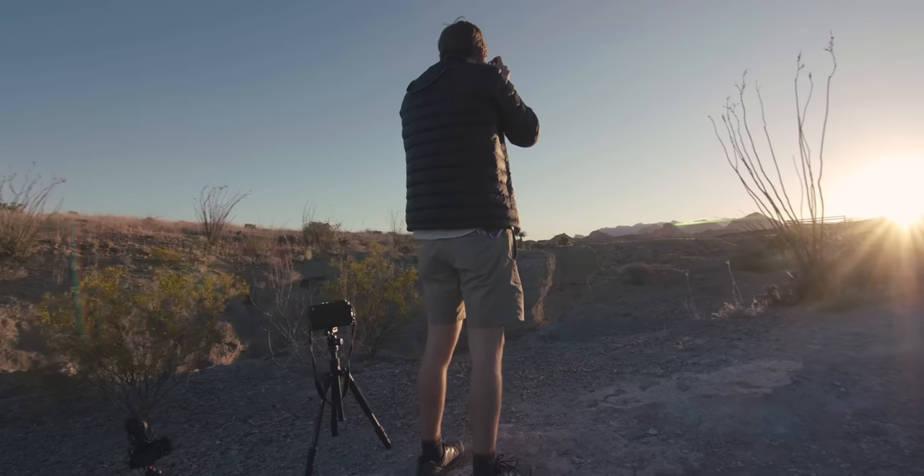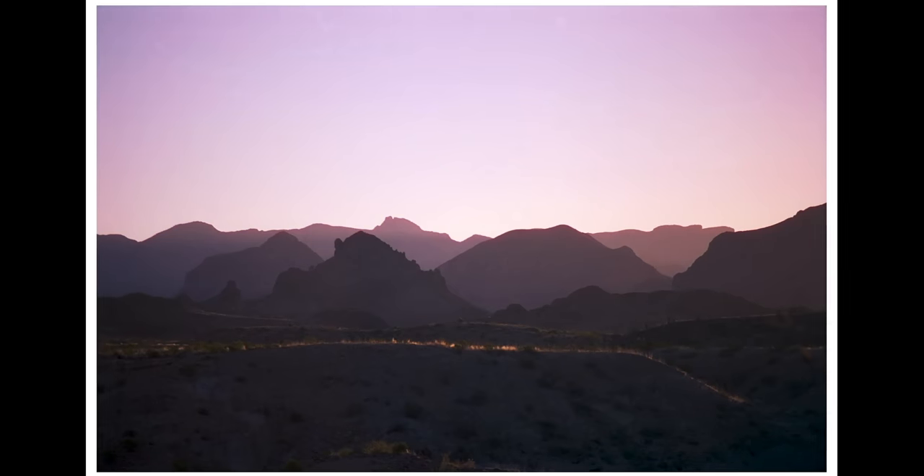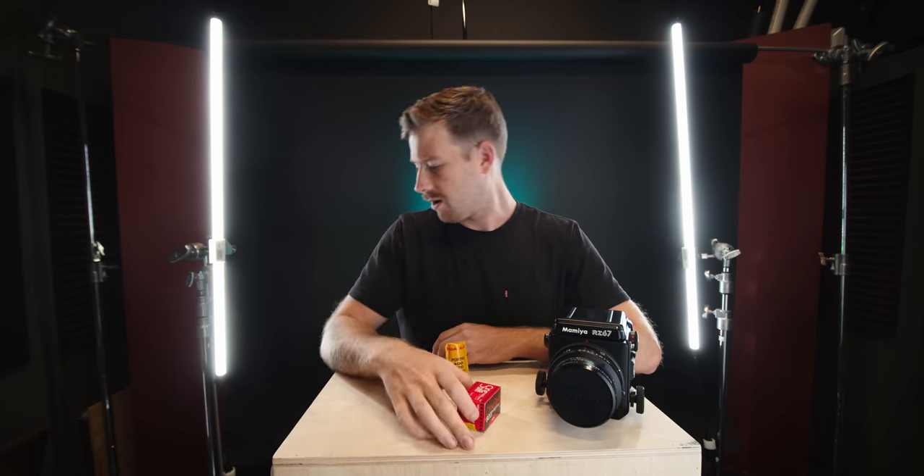There are other CineStill film stocks offered. There's the 50D, which is balanced for daylight — I shot a whole roll of that on 35mm in another video. And there's also a black and white CineStill called CineStill BWXX that I don't know much about.